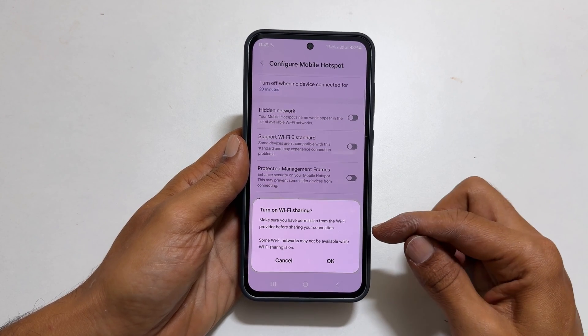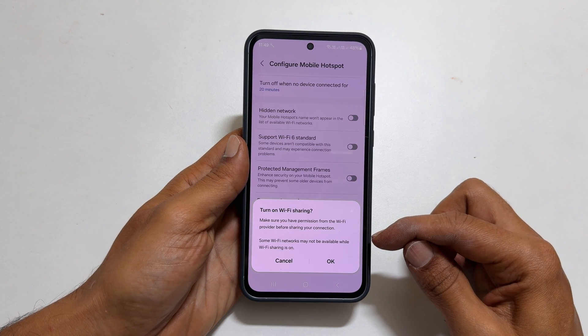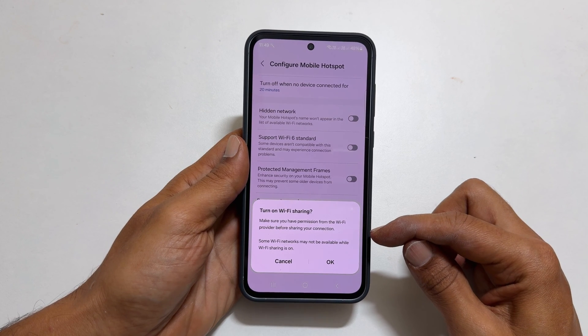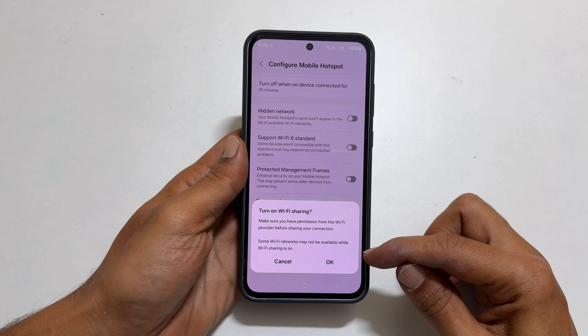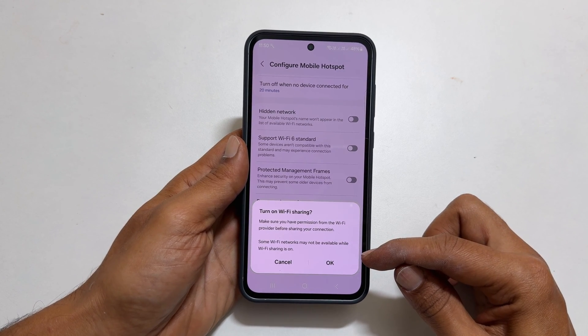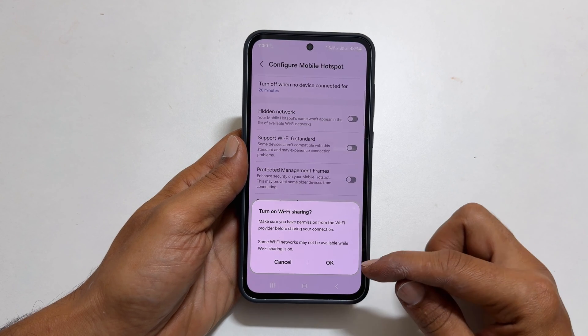You will get a message which talks about two things. First is your responsibility — that is, you have taken permission from the Wi-Fi provider before sharing your connection. The second is for your information: some Wi-Fi networks may not be available while sharing is on. If you agree with this, tap OK.